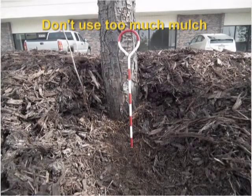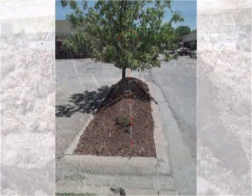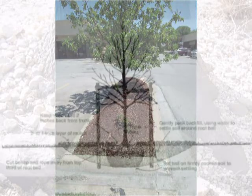Putting too much mulch around the base of a tree is another way that stem girdling roots can develop. When you have mulch more than 3 or 4 inches thick, sometimes small rains won't even be able to get all the way to the soil, so the trees will grow roots into the mulch to get the moisture where it is. These roots, in turn, can cluster around the trunk of the tree and, as they thicken, begin to constrict the movement of moisture up and down the tree the way a stem girdling root will.